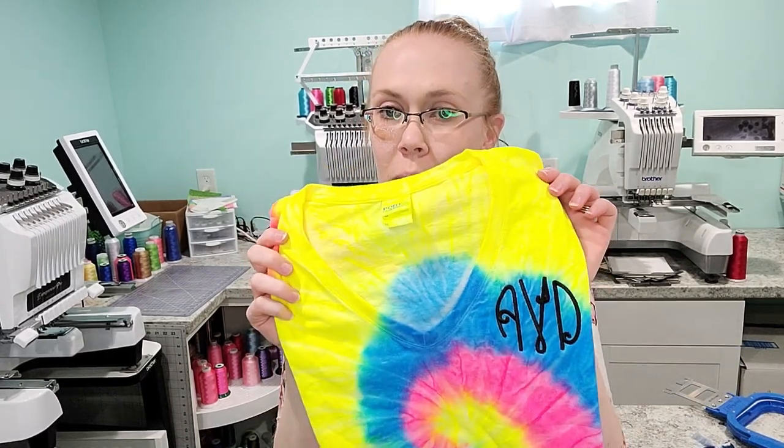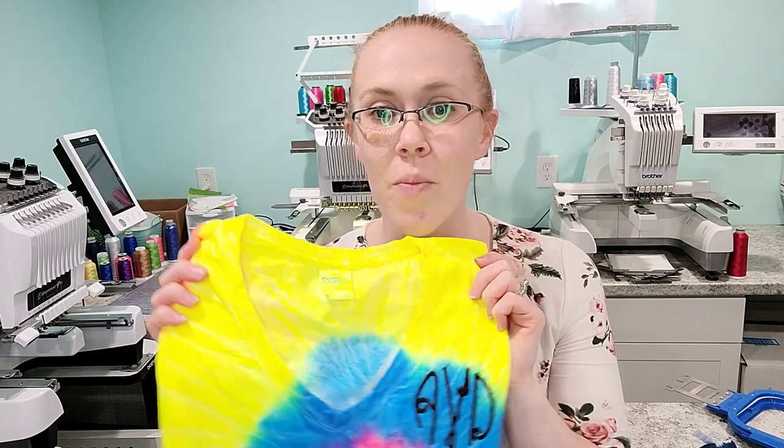Thanks so much for joining us today while we made these three new monogrammed t-shirts using our Mighty Hoops. I hope this was helpful for those of you that have had questions. I always want to be a resource for you guys, so if you have any suggestions for other videos you'd like to see — equipment, techniques, or things you see me using in my work-with-me videos — just let me know down in the comments and I'd be happy to get a video together for you. We'd love if you guys could give us a thumbs up, and please subscribe to my channel so you can see all our future content. Until next time, thanks, bye!